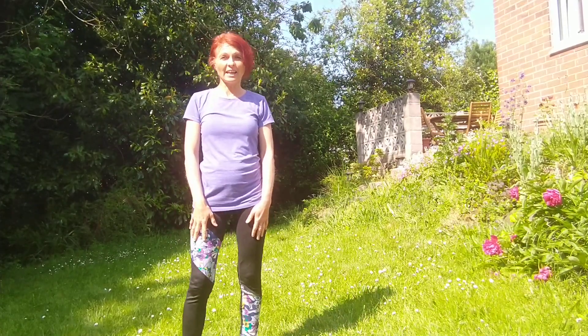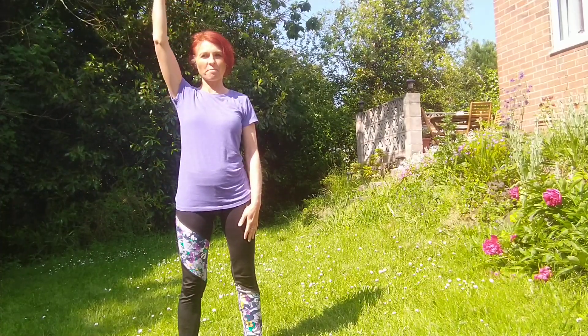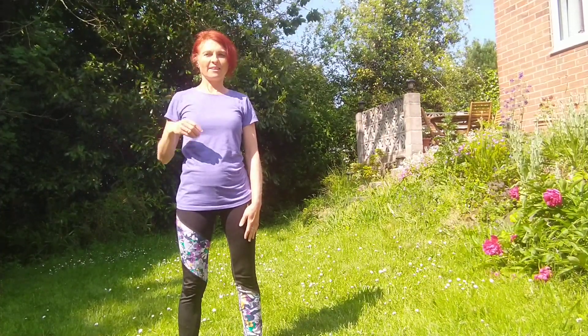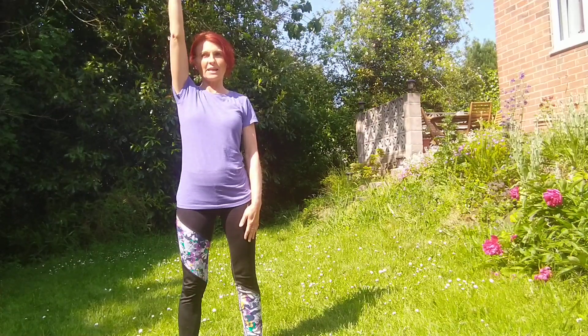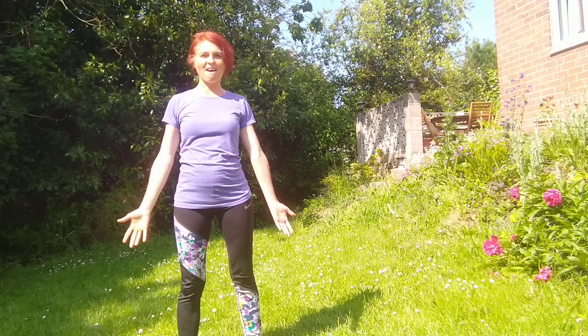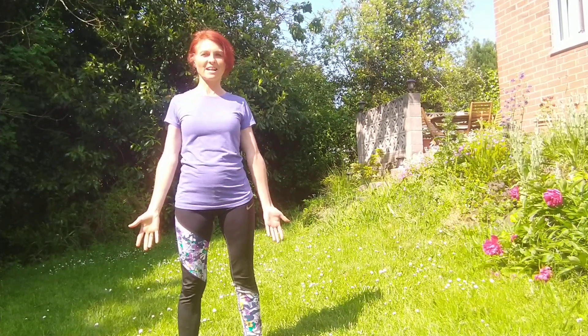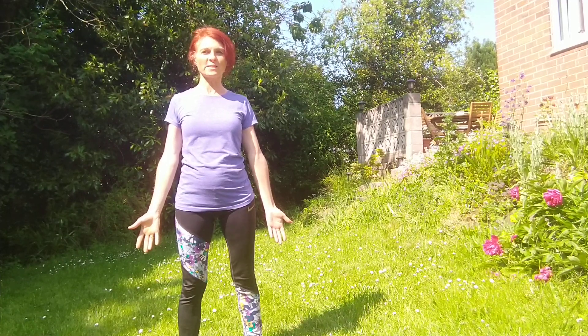We start standing, feet hip distance apart. Make sure you have a tall posture. There is a string from your head — somebody is pulling you to the sky. Legs are active, arms facing forward, shoulders down. We start in our mountain pose.